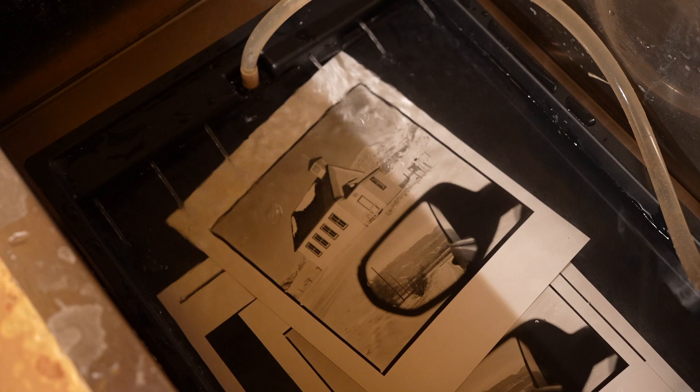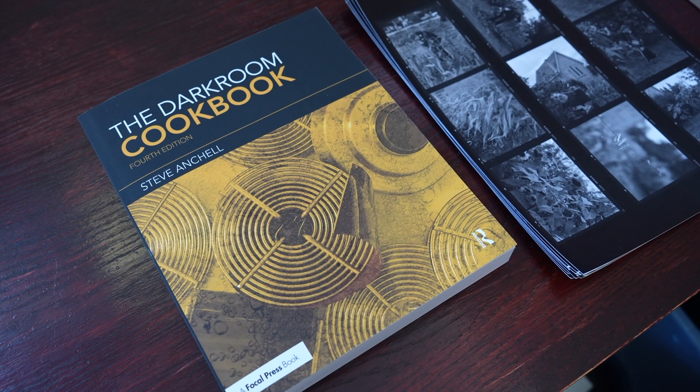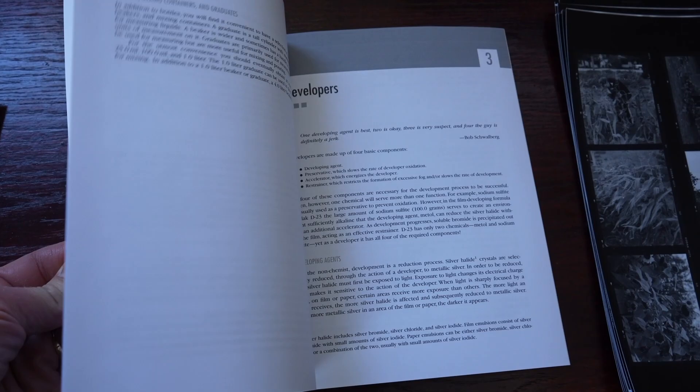If you plan on doing a lot of work in the darkroom or really getting into it, I really recommend this book: The Darkroom Cookbook. It has everything from how to design your darkroom to all sorts of different chemistry. If you really get into printing, I really recommend this book.